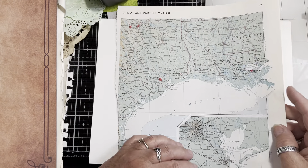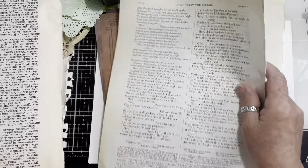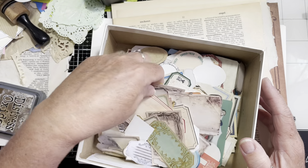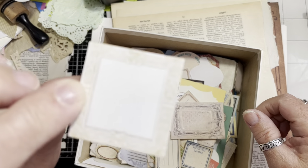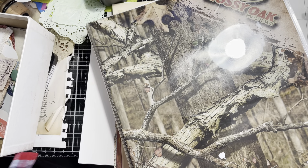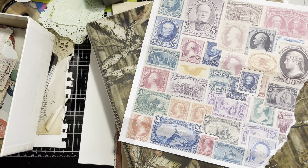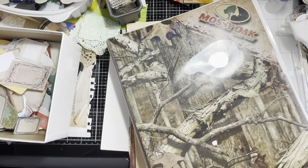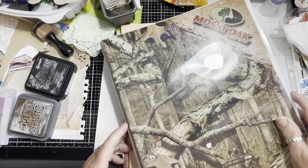I've got some papers here — some out of an Atlas book, some plain different shades of brown paper, some paper from my Shakespeare book, and out of my vintage dictionary. Both the Shakespeare book and the dictionary are vintage. I have blank labels, I've got all my fussy cut stuff beside me, and all kinds of other stuff. I'm just moving my label ones to the top.